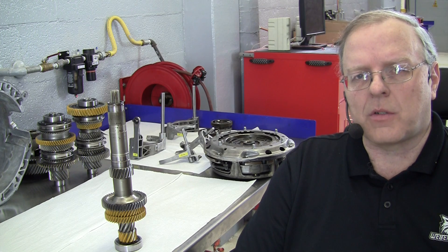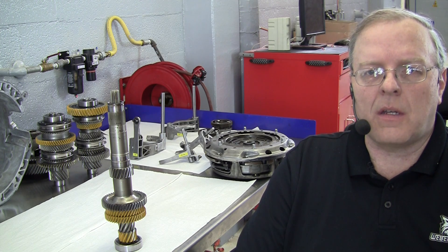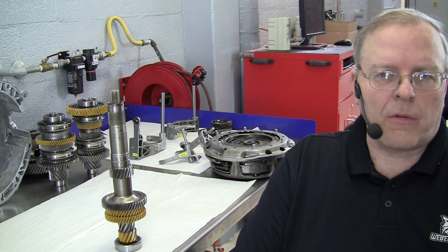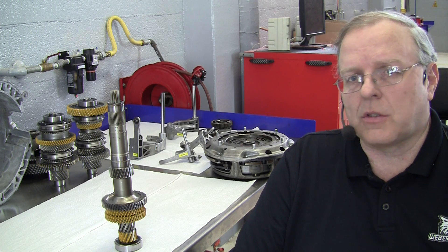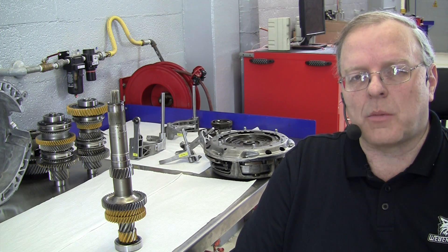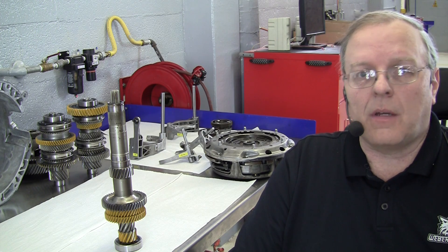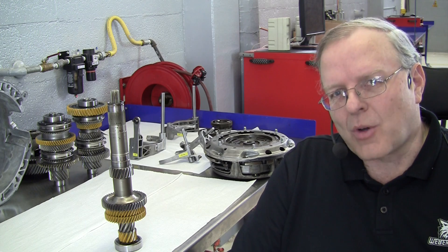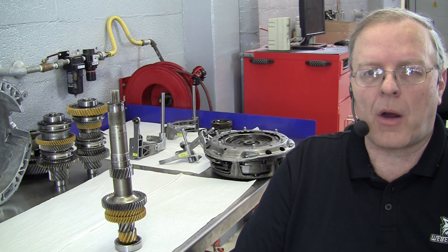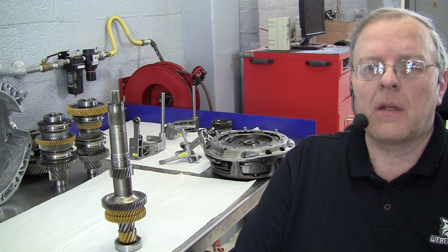It's a six-speed transmission that comes in a Ford Focus. The unique thing about this transmission is that it is a fully automated manual transmission. To the driver of the vehicle, they still have a gear selector that looks just like a gear selector from an automatic transmission. However, the transmission is actually a manual transmission — a dual clutch, dry dual clutch design — but it's automatically shifted. I want to show you some of the parts, the power flow through this thing, and talk about some of the issues disassembling and reassembling this transmission.